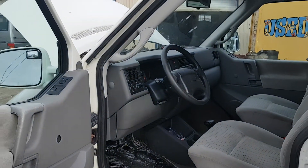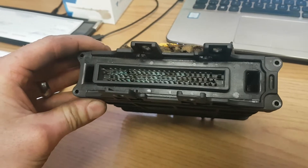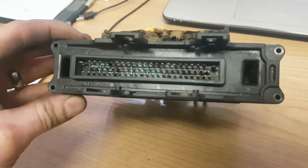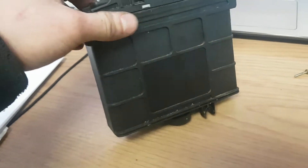So there you go, it's a '99 Eurovan. Let's take a closer look at this TCU. There were six pins that were rotten on this one, so we tried to replace them to see if we could revive it.